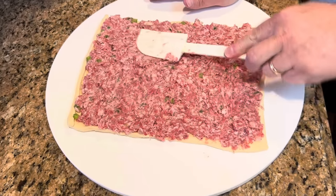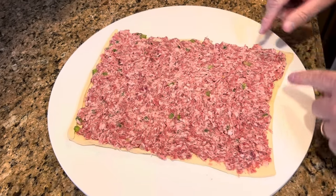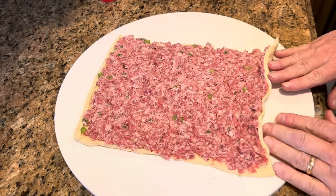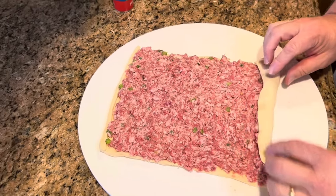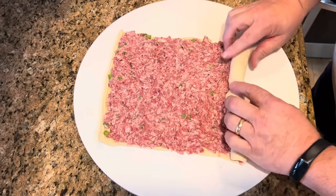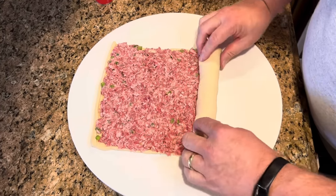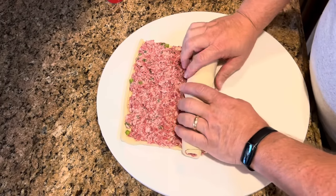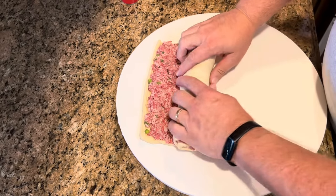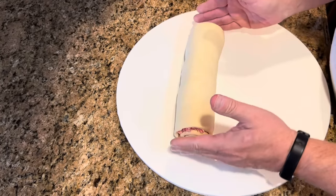We've got it pretty even here. All we're going to do is roll it up. We're going to start with the short side — notice this is the long side and this is the short side. We're going to start rolling from the short side. Just roll that dough right around, and you want to keep it tucked pretty tight as you go. Just pull it back on itself, make sure it's tucked in there, and as you go just pull it tight. Keep pushing the ends in. And once you have it all rolled up, we're ready to cut it into pinwheels.